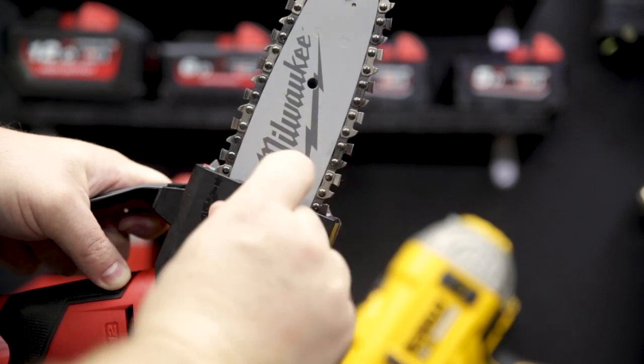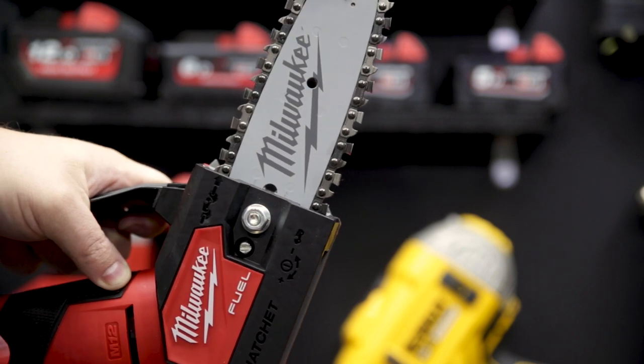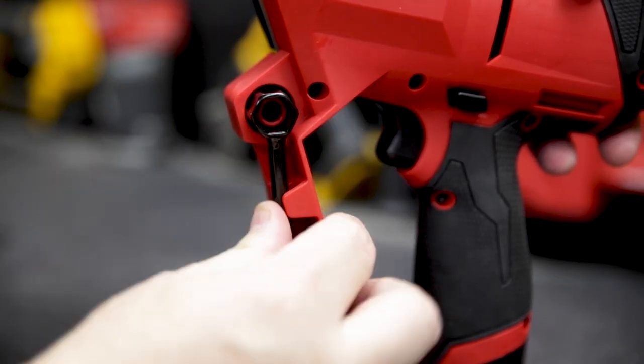Blade tensioning is super easy: loosen the locking nut, tension the blade, lock it off again. The tool for doing that is securely stowed on board so you're not going to lose it.